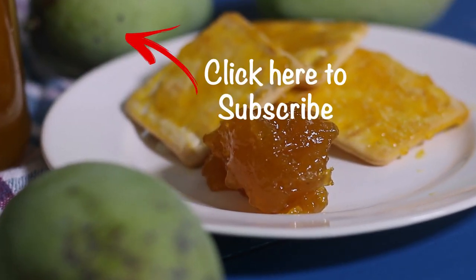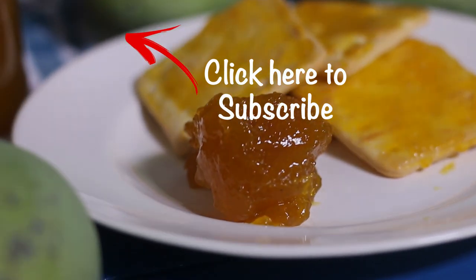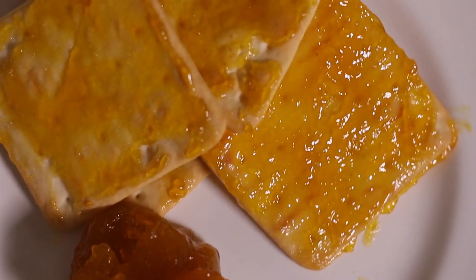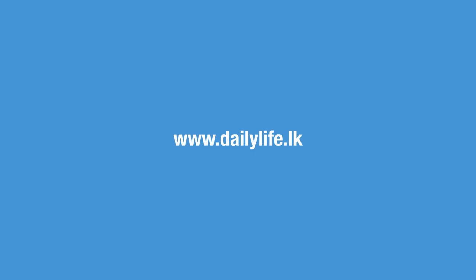See you again with another delicious recipe. Till then, subscribe to my channel and ring the bell. If you like this recipe, give it a thumbs up and share it with your friends.